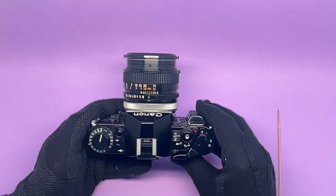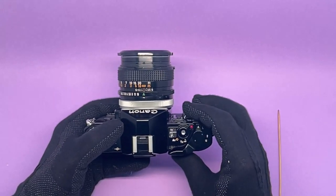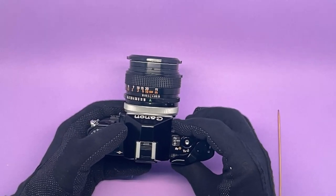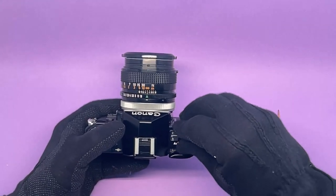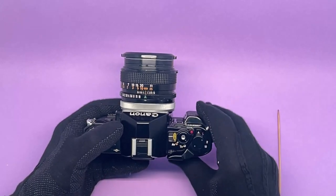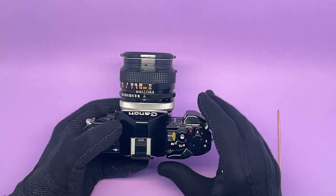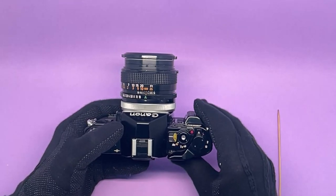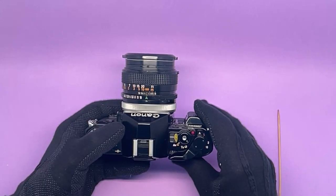This camera has stepless shutter speeds. That means in automatic mode you're not bound by just those fixed shutter speeds. In AV mode — aperture priority — where it chooses the shutter speed by itself, anything in between the marked speeds, say between 1/500 and 1/1000, the camera will choose automatically. Its exposure accuracy is super accurate, and I can vouch for that. It's amazing.